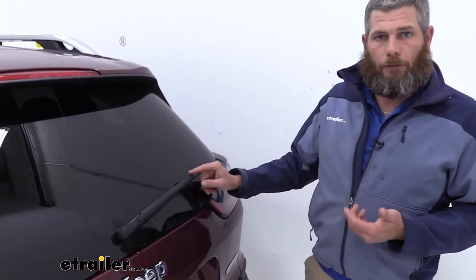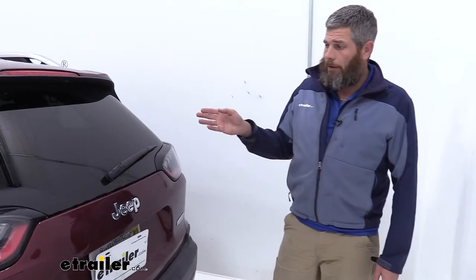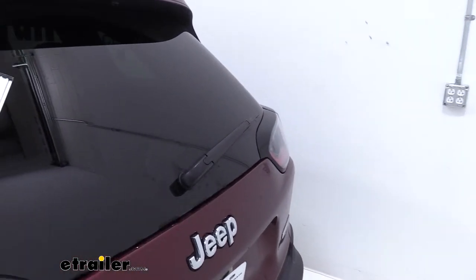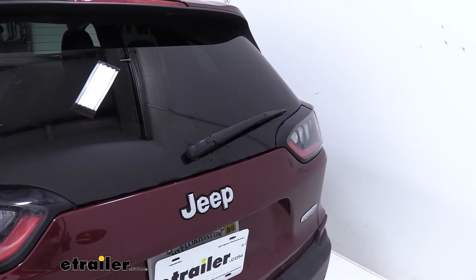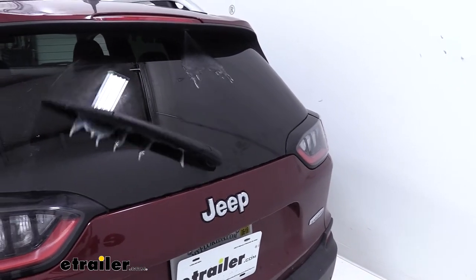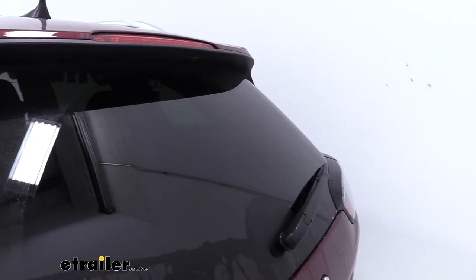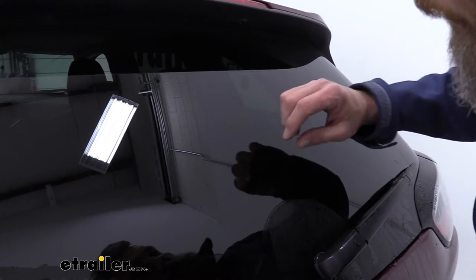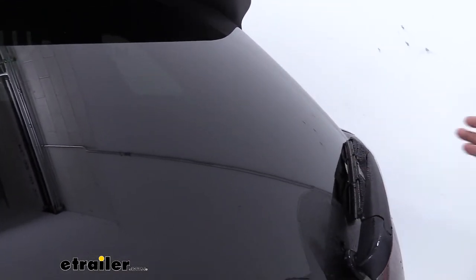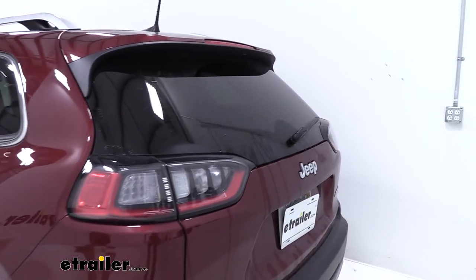Now this is going to provide a really good solution for those situations where these blades are a little bit harder to find. Maybe you have to go to the dealer to get them, and those can be quite expensive. As far as the performance of it, I'm going to run the windshield washer there and see how it works. Looks like it does a really good job — no streaks or anything like that to speak of. So all in all, it could be a really good solution for getting a rear wiper replacement.